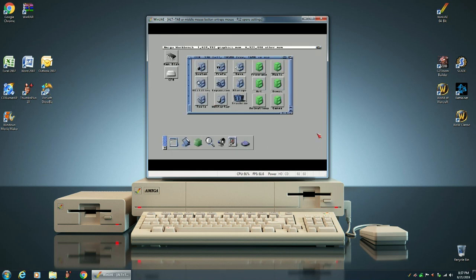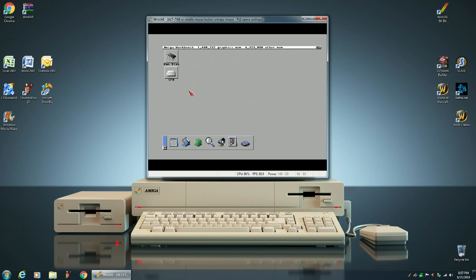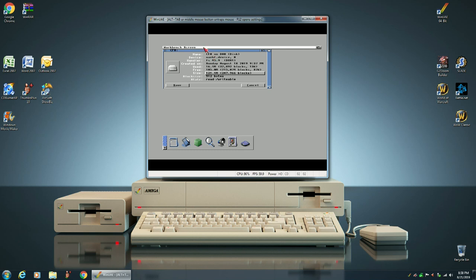Another thing we can do to make Workbench 3.9 look nicer is we can get rid of the frames around our icons. You click once, bring down your menu, go to Information, right-click to bring up the menu, scroll down and make sure that Frameless is checked. See how it gets rid of the frame?